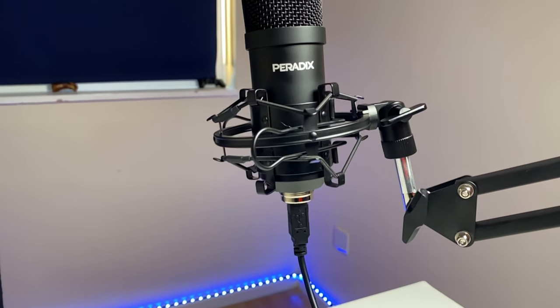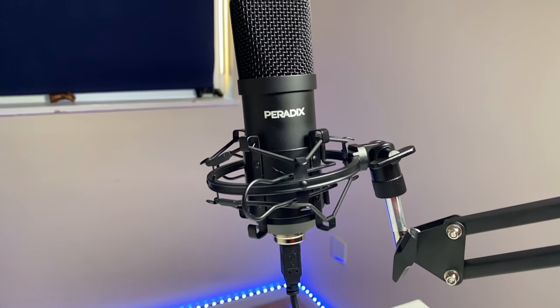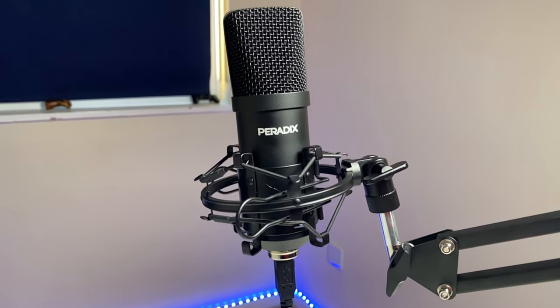Obviously if you've already got a high-quality microphone then a microphone like this probably wouldn't be for you. But if you're getting started, then a microphone like this could be a great choice for live broadcasts, podcasts, YouTube videos, voice recordings, meetings and gaming.